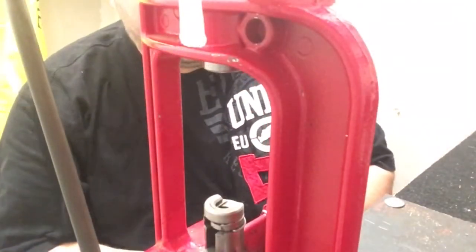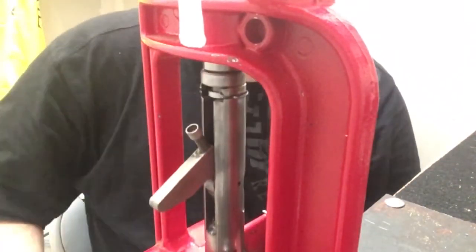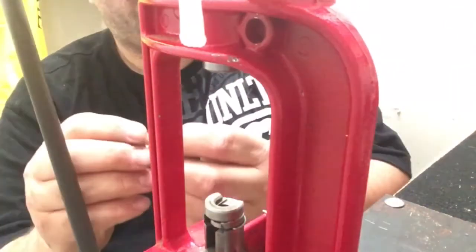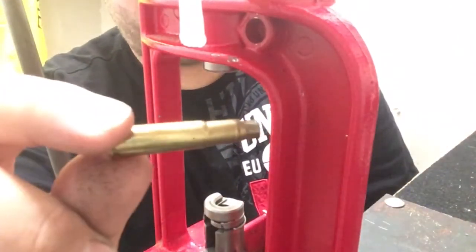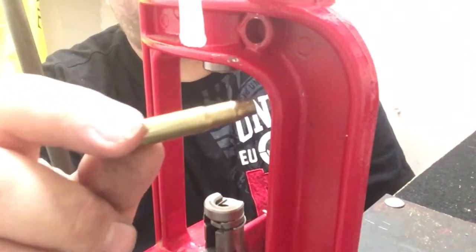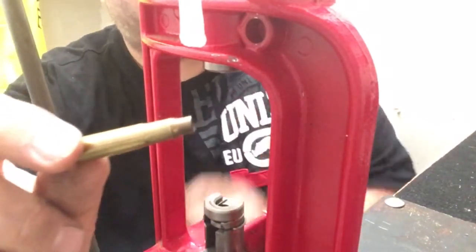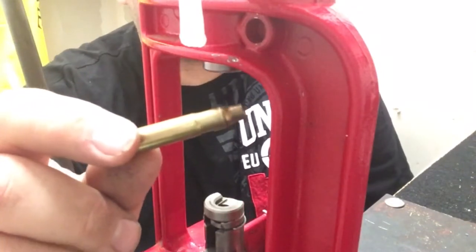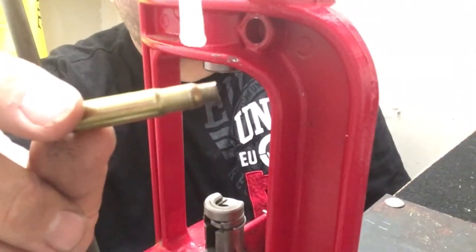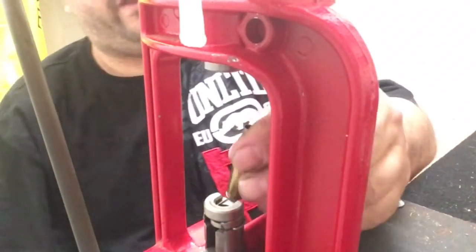If your case is lubed up really well, all you're going to do is push it up in your die without the pin, and it's going to look just like this when you're done. Basically it just resizes the whole thing. Here's another reason you can't do this with the pin in there — it tries to swell up the whole case and then eventually bottoms out. So you have to remove the pin in order to do it this way. That's how it'll look after you've resized the whole thing.